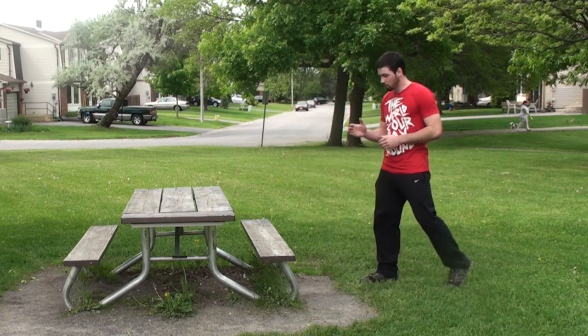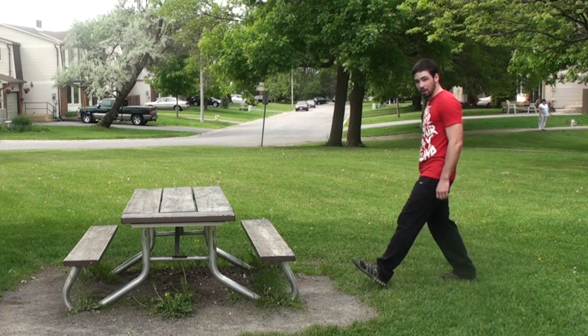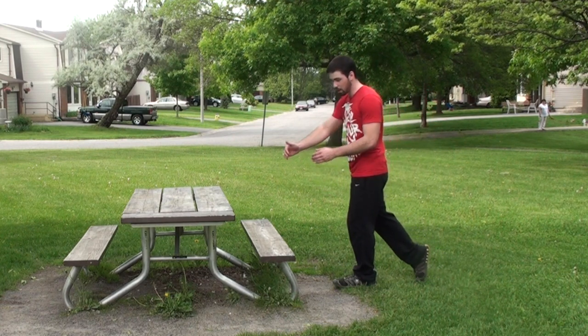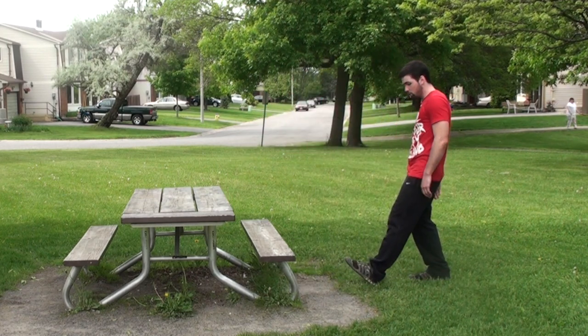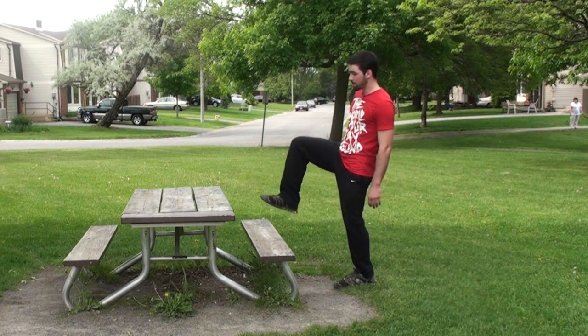The first thing you want to do is jog at the obstacle — not too fast — with legs separated. For example, I'd be jumping right about here, maybe 2-3 feet away from the obstacle, jumping off this leg and bringing the other one up.